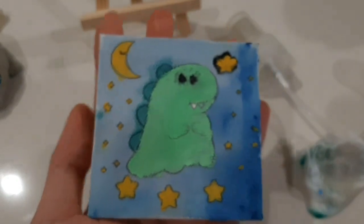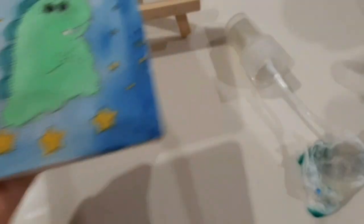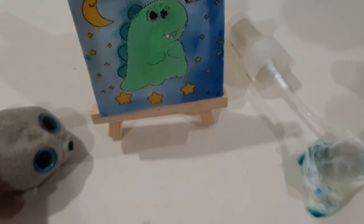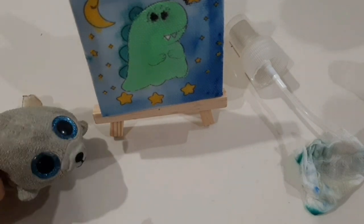So yeah, now I'm done with this painting. Well, it's not the best, but yeah, it looks cute I guess, but kind of scary. I think this will help me sleep at night. So yeah, that's pretty much it — we'll see you tomorrow on the next video, bye!